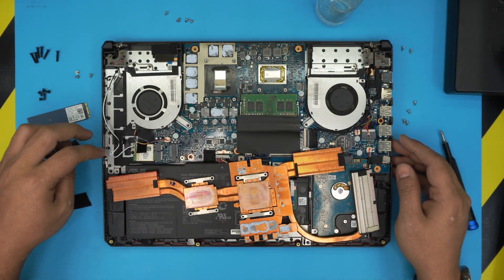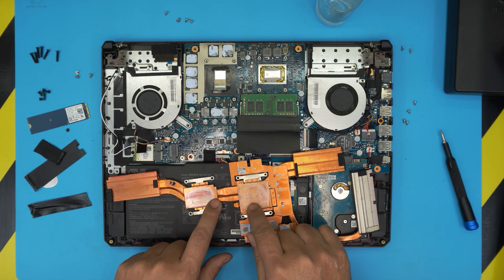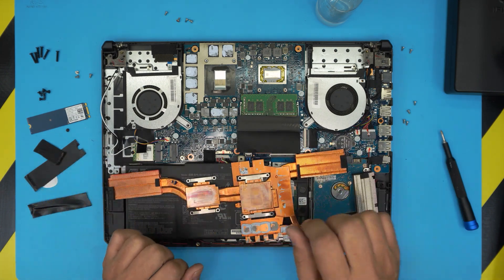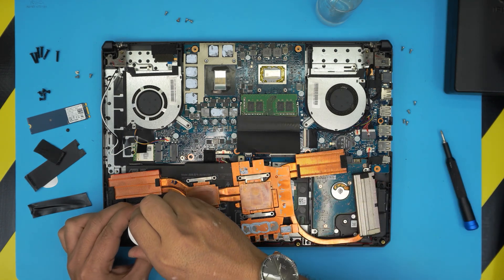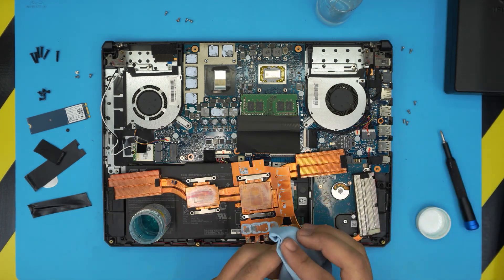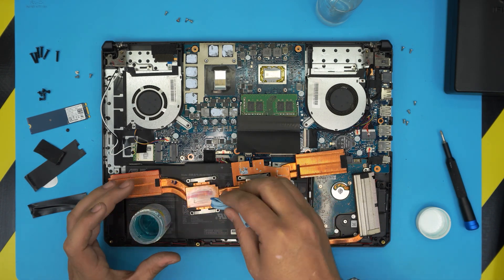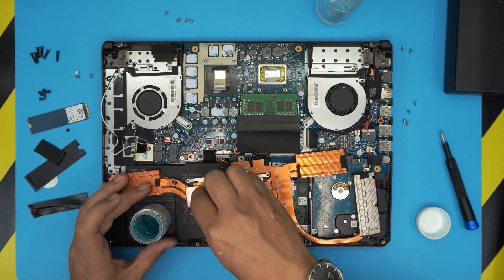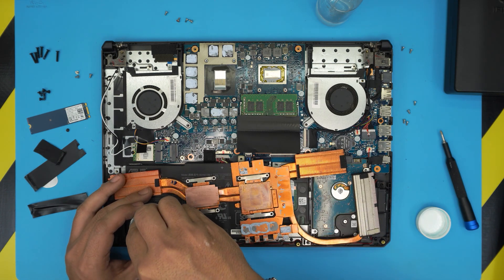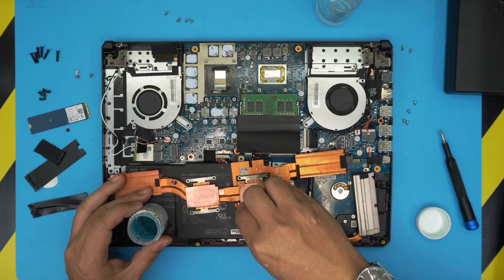There's a trick with this heatsink — you can see this discoloration and oxidization on the copper. To clean it up, use a copper or silver cleaning solution, which you can get at any jewelry store. Dab it on and start cleaning — this will clean up the copper really well so you get the true copper surface again.